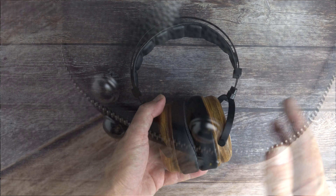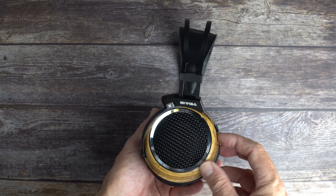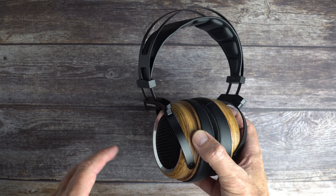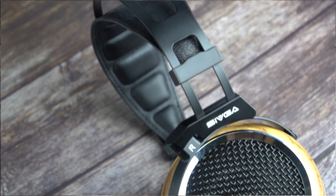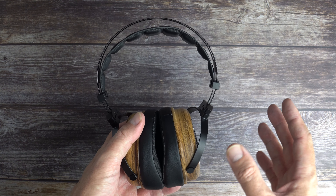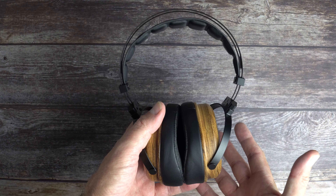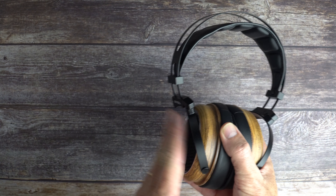Starting with bass: great impact and great bass extension. They can slam — there's nice sub-bass rumble for bass genres like drum and bass, hip-hop, and EDM. But it's a nicely controlled bass — those 50mm drivers are good quality and the well-built housing means no distortion. The bass doesn't have the most defined leading edge but has a natural softness that gives it weight. It's still fairly fast, and being open-back avoids strange resonances inside the ear cups.